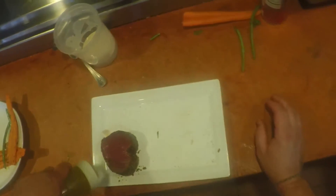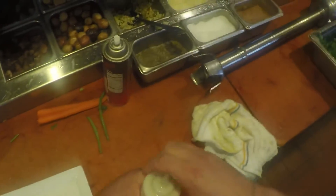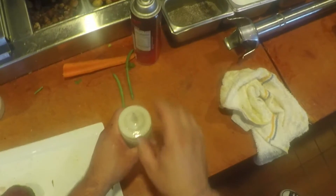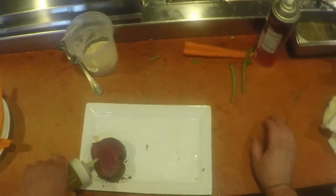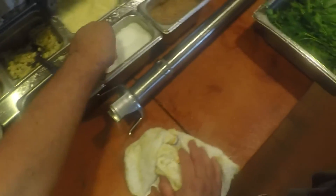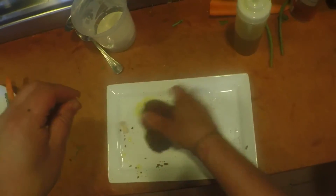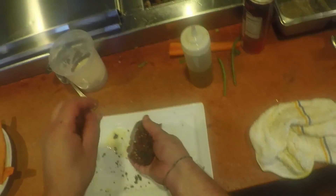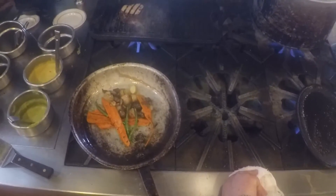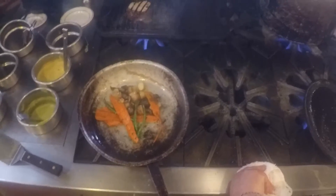Take our tuna steak and season that with a little bit of olive oil and a bit of salt. We don't need any pepper, obviously, because we have plenty of pepper all around this tuna steak. Then we're going to throw this on our grill and cook our tuna to whatever temperature the guest is requesting. I'm going to cook this one rare.